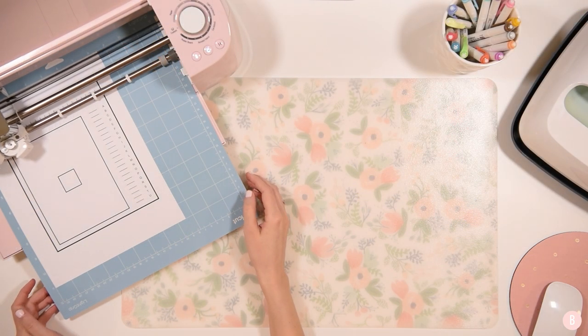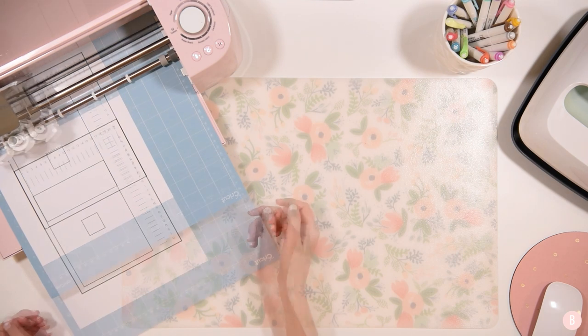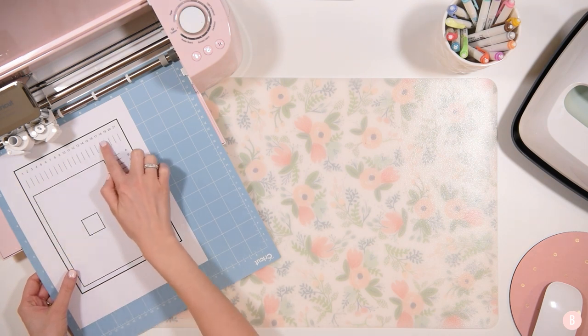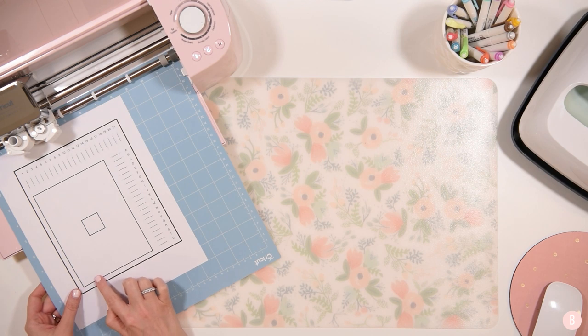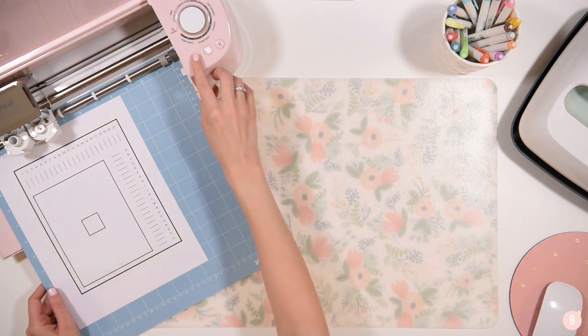Now what it's doing is a confirmation cut based on those selections and it's going to cut that smaller rectangle. Remember that first little test cut was the beginning to see if we were close. Then it had us do the sides to fine-tune our cut. And now it's having us look at this to make sure that it did a good job. Now it says unload the mat and remove the calibration sheet.